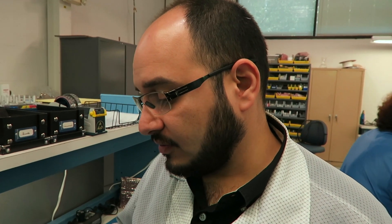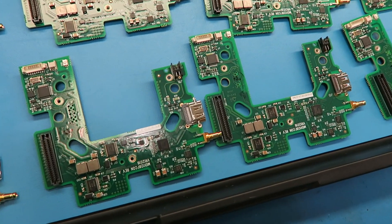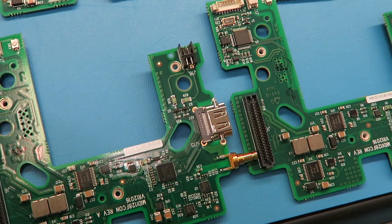Here we have Phantom Vio boards — these are front connector boards. They actually have HDMI. The Phantom Vio is the first Phantom camera with HDMI built right into it, and you can see that happens on the front board.